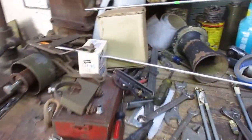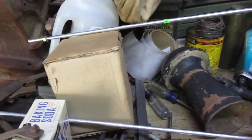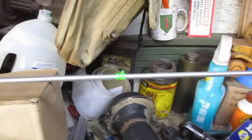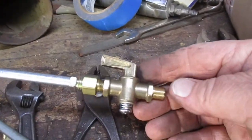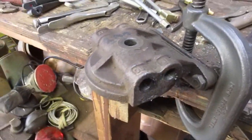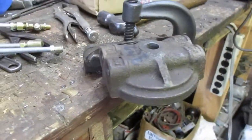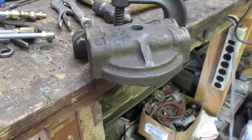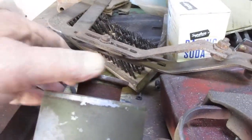I have some of my fuel lines here, a new fuel shutoff valve, and I'm working on getting the top of the fuel strainer apart. This is an original World War Two fuel strainer — I call it a fuel strainer because of this apparatus here.